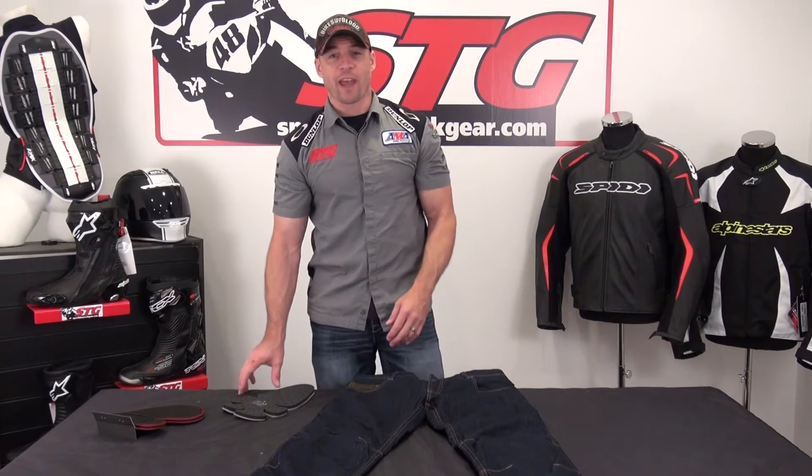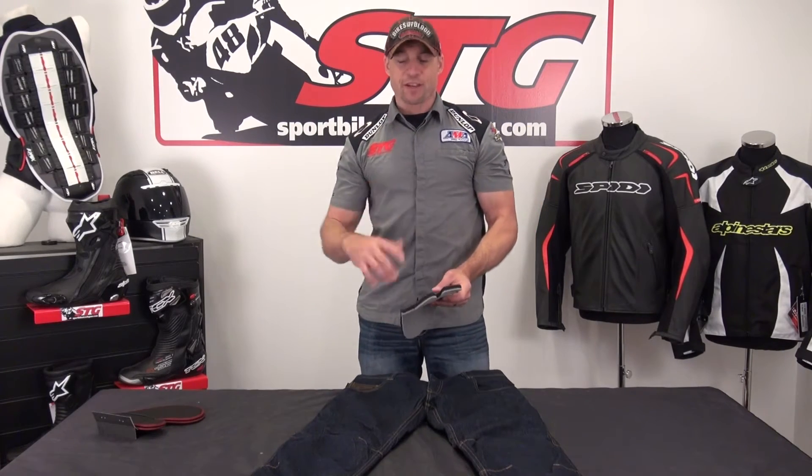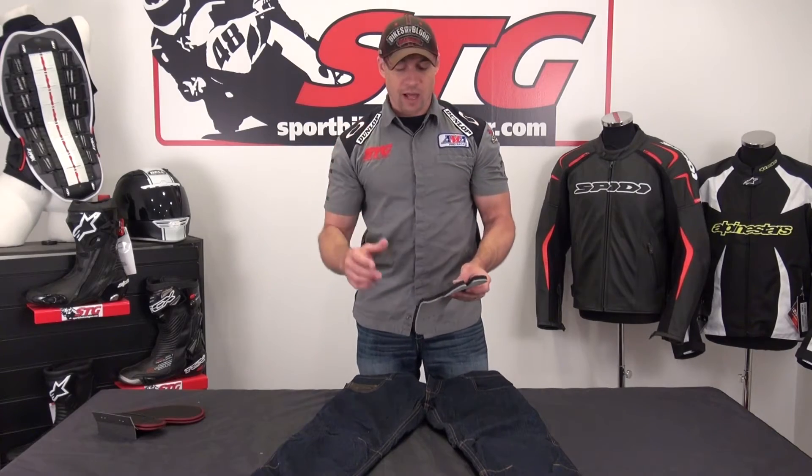Here is the Alpinestars Hellcat Tech Denim from the inside out. This is the big dog in the Tech Denim lineup.